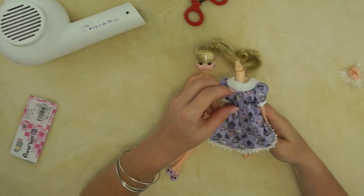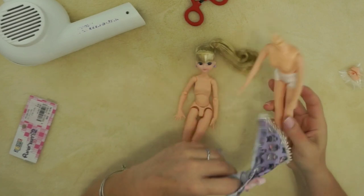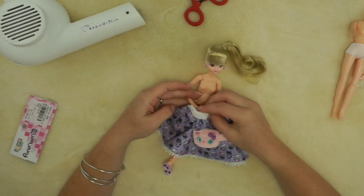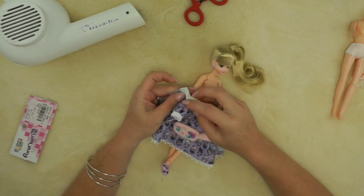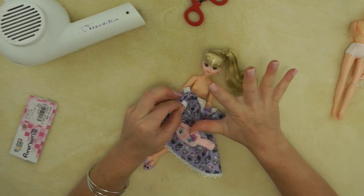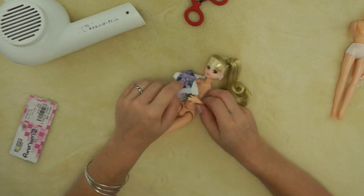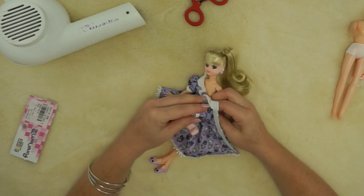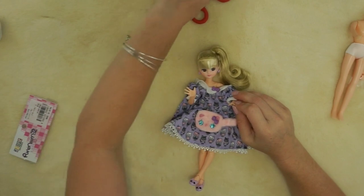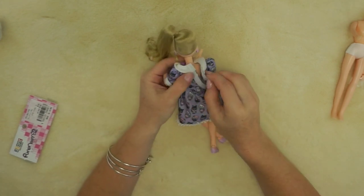Now I'm going to get her dressed in her outfit, which is really easy because these are children's dolls — easy open velcro closures that open all the way to the back. She's got a little pair of underwear; I'll skip those for now. Let's see if these big expressive hands will fit through the sleeves — they're pretty easily removable if not. And yes, they will! One hand in, and the other hand in.